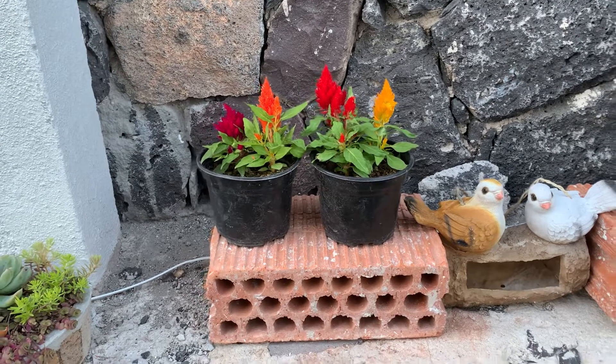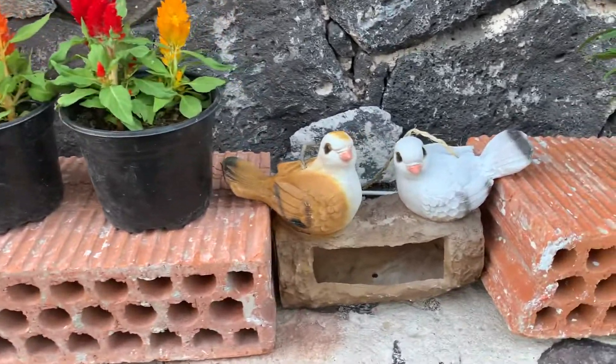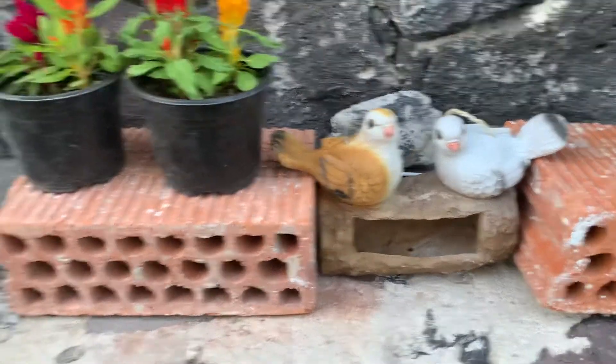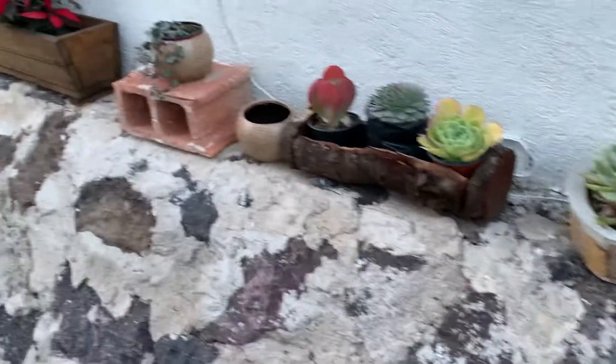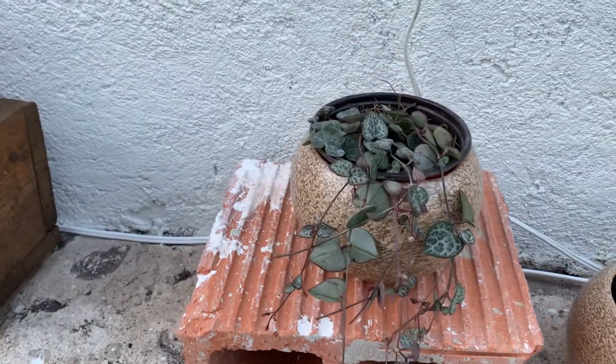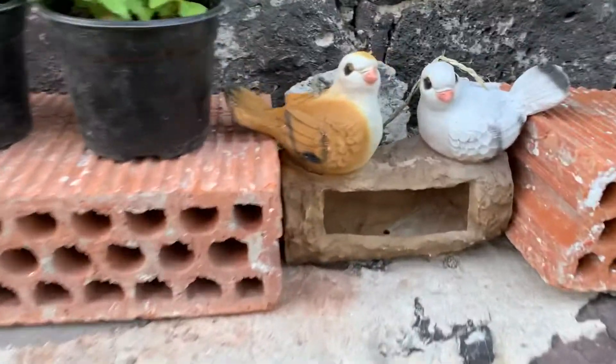Here's some Celosia that I bought, and now I have the little doves there. Deanna said that I could put this little plant inside the doves, but I might find something else to put there.